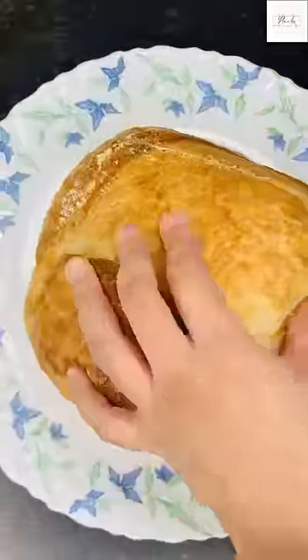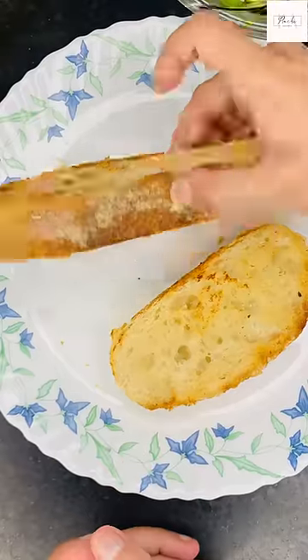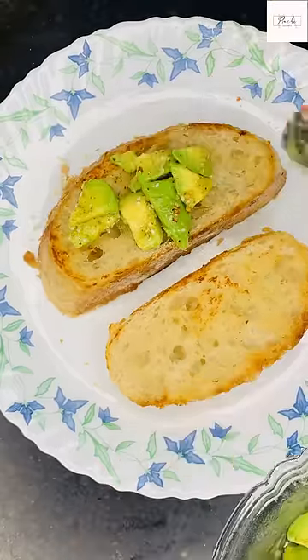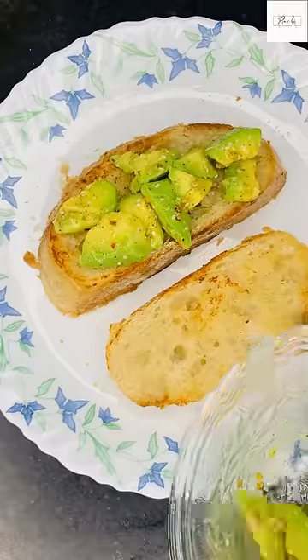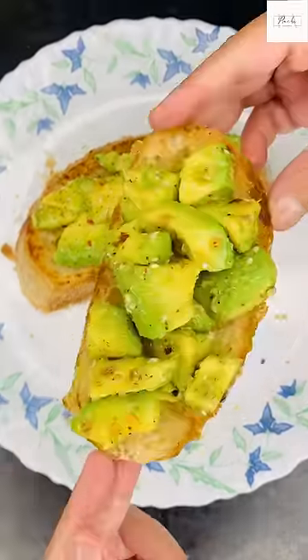I didn't like avocado toast — it was very tasty to make like this, but I wouldn't recommend it. I don't think it suits Indian taste buds.